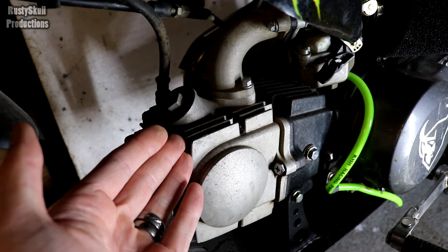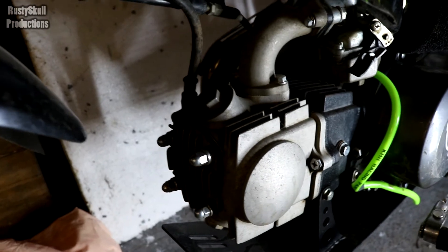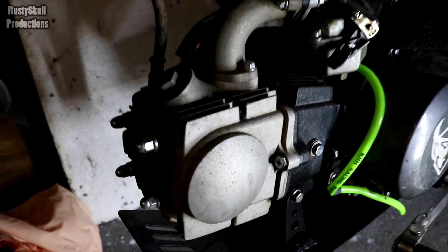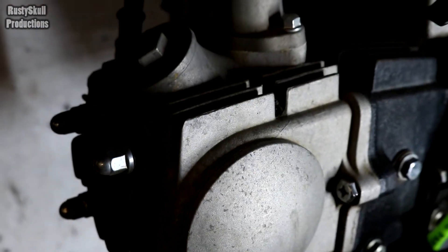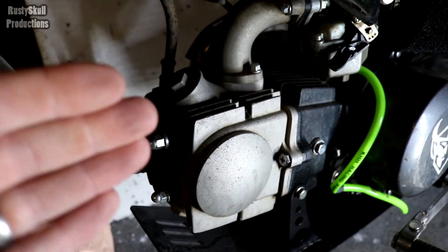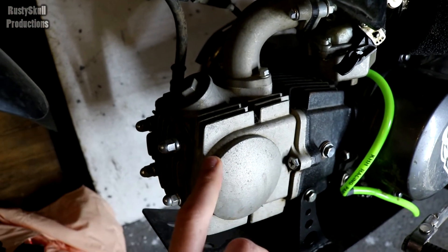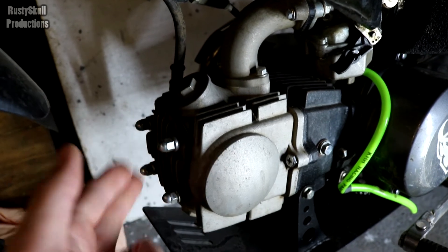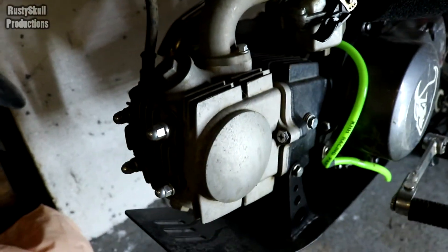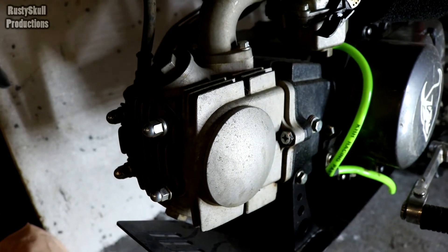Anyway, you'll notice there are fins on this engine — some people call them veins, either way they're the same thing. What they do is disperse heat. It's basically a giant heat sink — this disperses all the heat. The water-cooled engine needs airflow through the radiators, whereas air-cooled engines need the air to be going around the actual engine itself so it can disperse the heat through these fins.